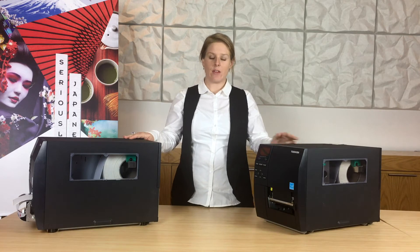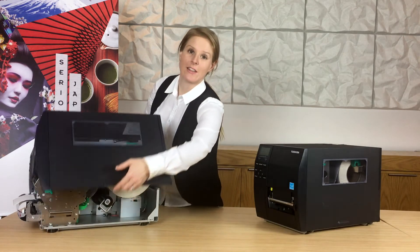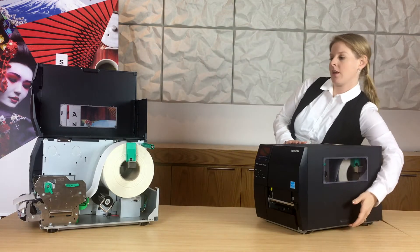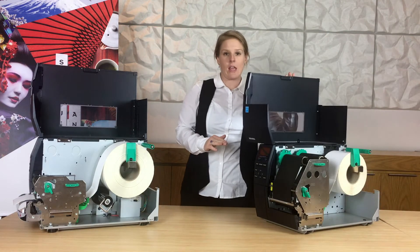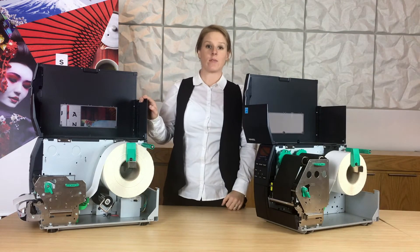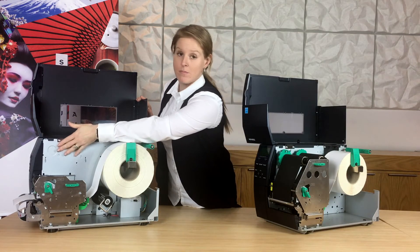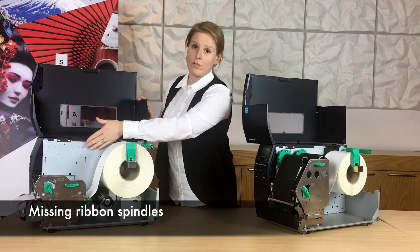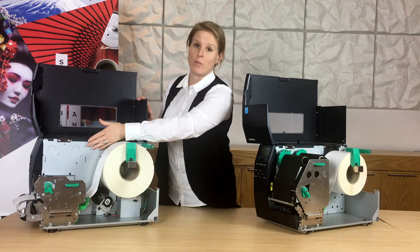Whilst they look the same, if we open up the hoods you'll see that there is a mechanical difference. With the machine on the right, which is the D model, you'll see that there is an element here that's missing — that's actually where the roll of ink would sit if you're using thermal transfer.